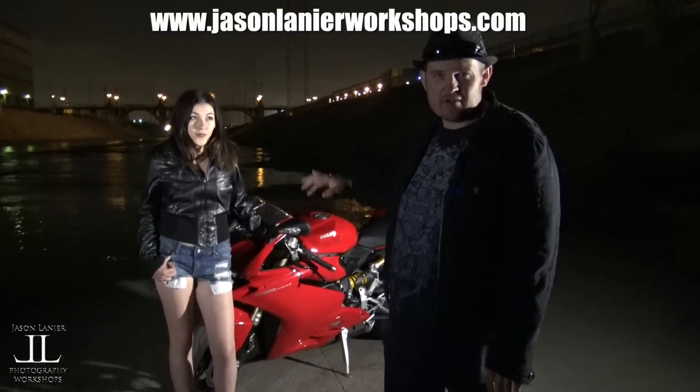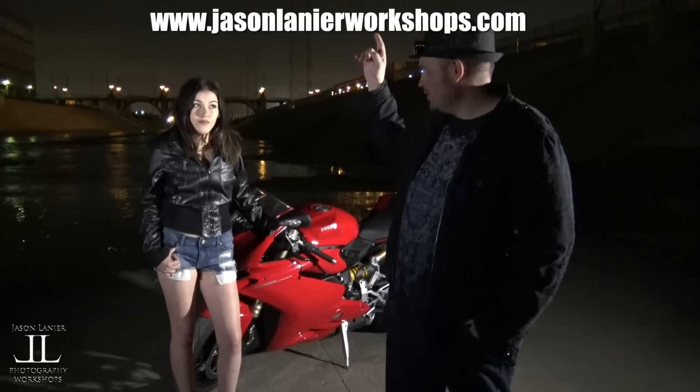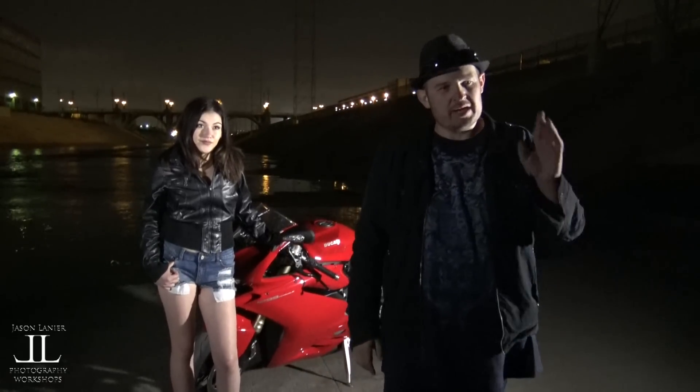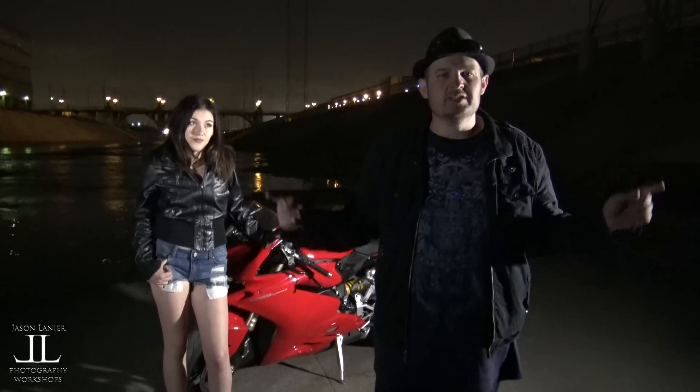The trick here is exposing for everything, because we have a lot of different exposure levels. We have the steel wool, we have the beautiful model, we have the bike, and we gotta bring it all together in one shot — not HDR. I'm gonna shoot this on a tripod so I can slow it down, and instead of the fire being sparks, it's gonna be swirls. And we're gonna see what we get.